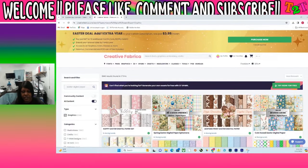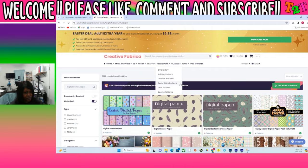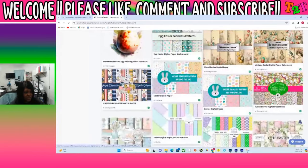Okay y'all, so first let me show you how I made this design. I went over to Creative Fabrica and I picked out some digital paper that I wanted to use for my background. Here is Creative Fabrica right here, and I do have a link below in the description. I signed in to Creative Fabrica and I typed in Easter Digital Paper, and you can scroll through and find the one that you want.